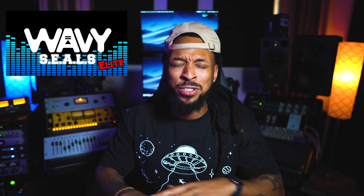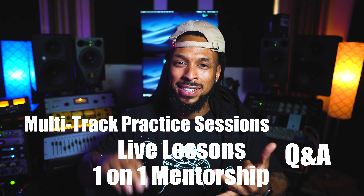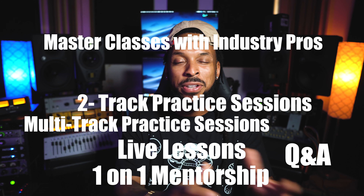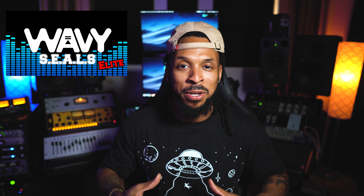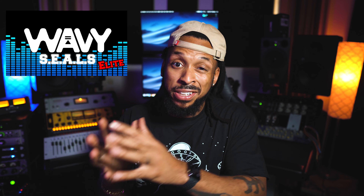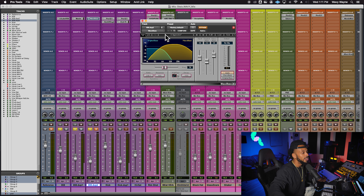If you love my YouTube channel, you'll really love the Wavy Seals Elite — a membership group that offers way more than YouTube. You get one-on-one communication with me at least once or twice a week through live lessons and Q&As, multi-track and two-track practice sessions, and monthly master classes with outside experts. Members also get community access and peer feedback on mixes. There are monthly and annual membership options available.